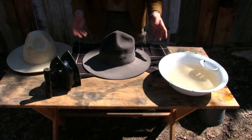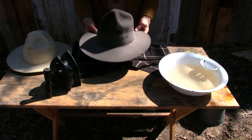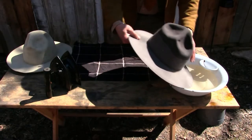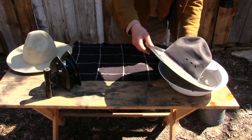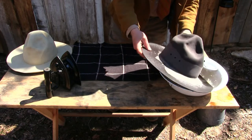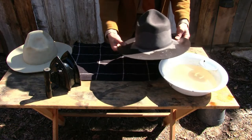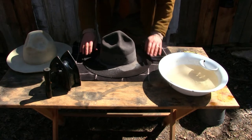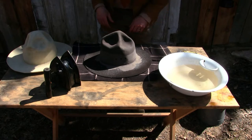Now we've totally changed the character of this hat, and really at this point all that needs to be done is it needs to dry — that's really simple. If we wanted to shape the brim, we'd get that brim wet too with the hot water, which is still good and hot. You would start by flattening out the brim.